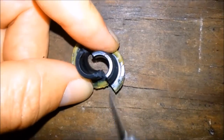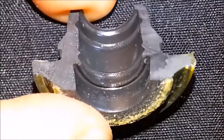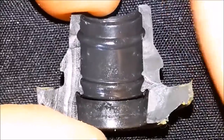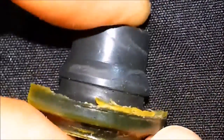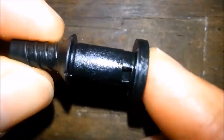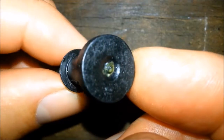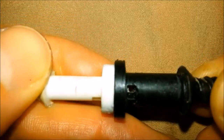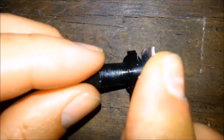Now I'm splitting the soft rubber outer part of the valve so I can separate it from the hard plastic inner part of the valve. Now I'm splitting the rubber part of the valve in half so I can show you what the inside looks like. Here's the hard plastic inner part of the valve.